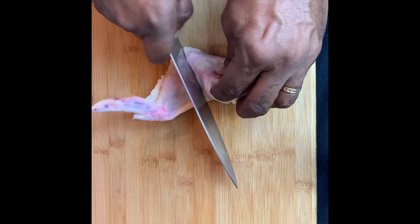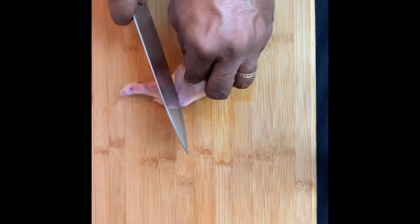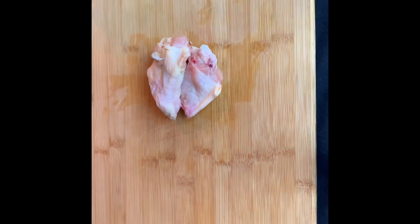If you move your knife around just a little bit you'll find the joints that separate the tip from the flat and the flat from the drumette.